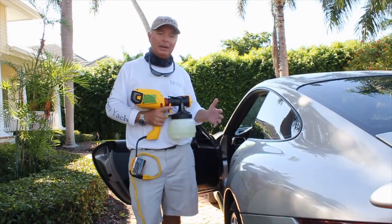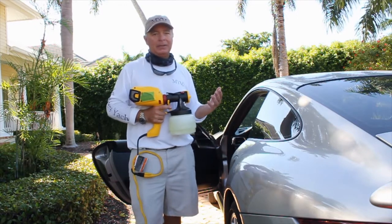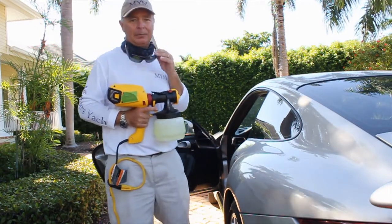I've already mixed the chemical to save time for the video. We've gone ahead and filled up the reservoir. Directions say to use eye protection and a respirator.